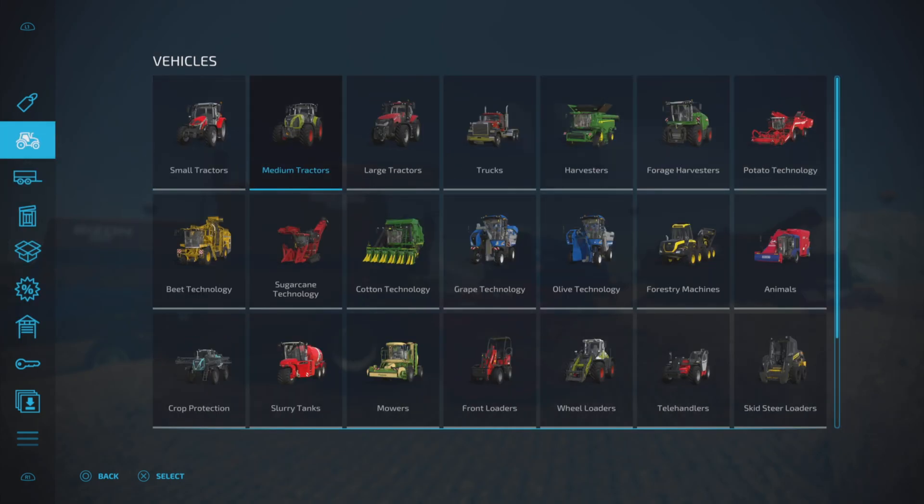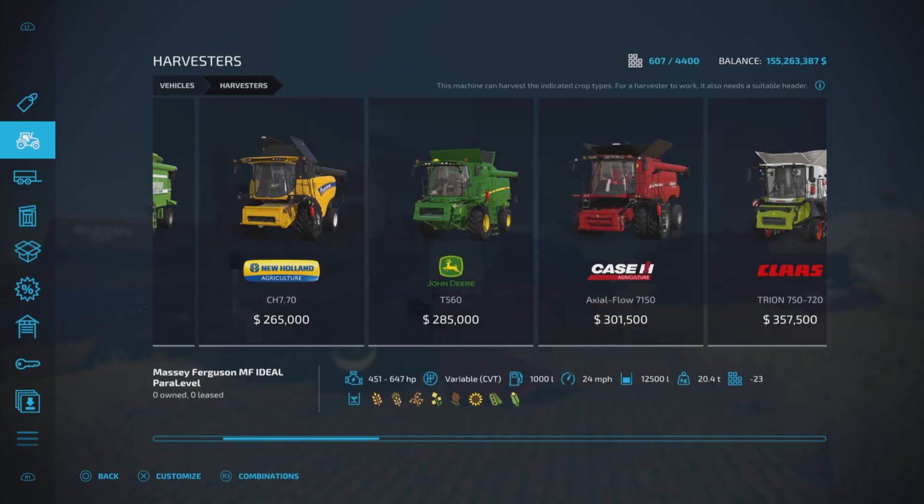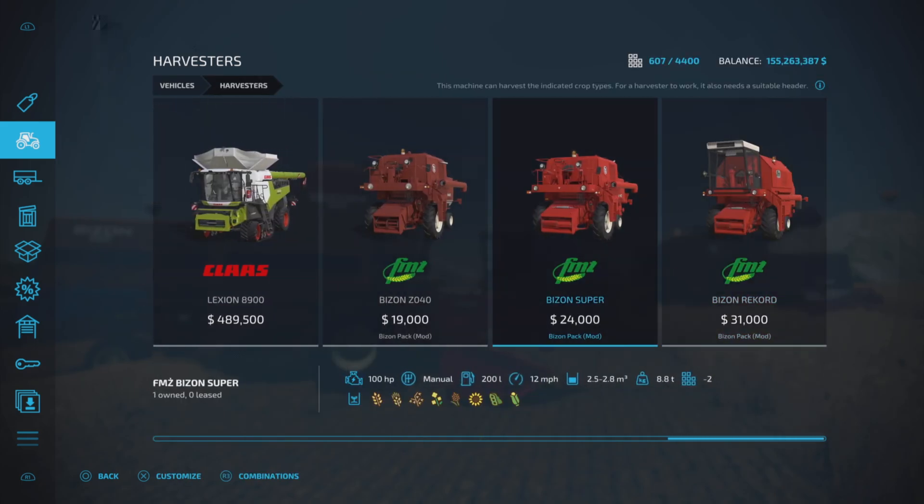The Record has 3,000 liter capacity in the hopper. The Super Export has 2,800 and 2,000 for the Z040. Let's find where they actually are in harvesters — and here they all are. We start with the Z040.